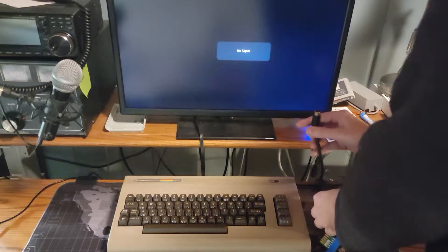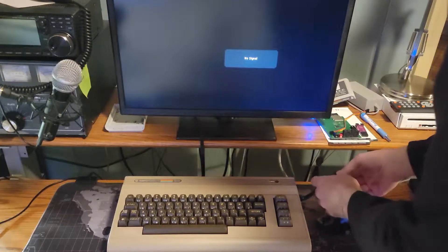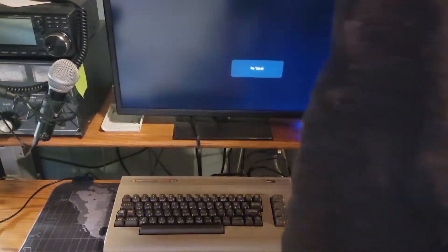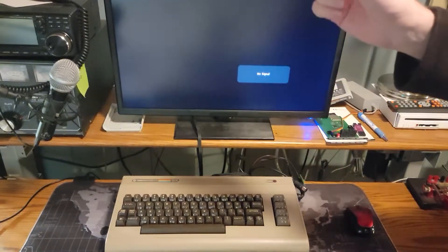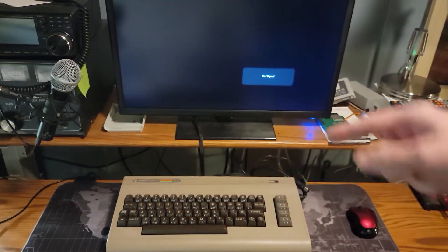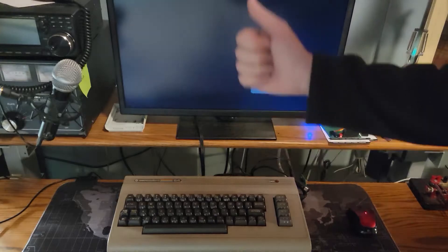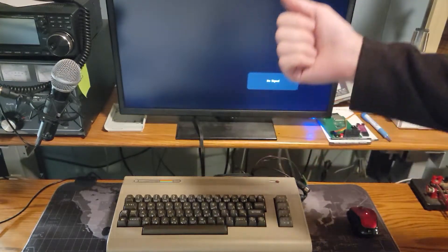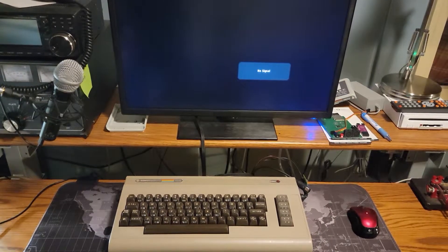We're gonna need power and we're gonna need video. This is machine number two that we repaired previously on the channel — there will be a link up over there somewhere. It had a bad PLA and it had two bad RAM chips, and we repaired it in October of 2019. So it's been a minute.